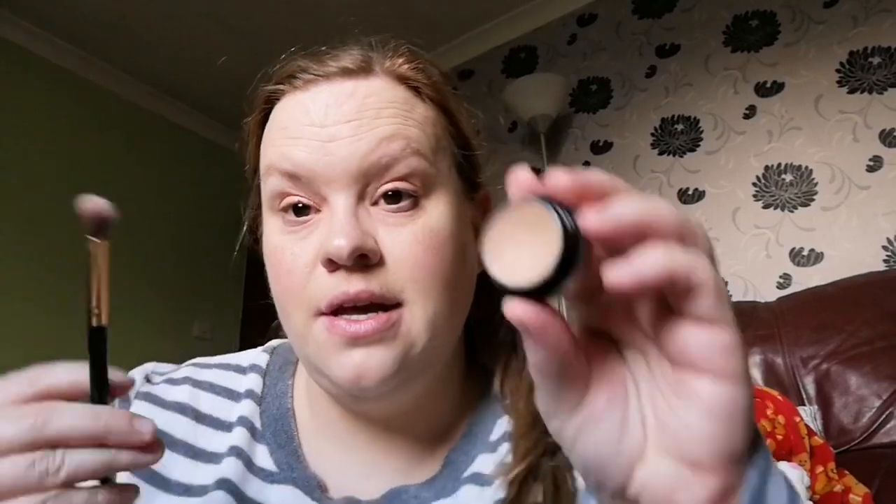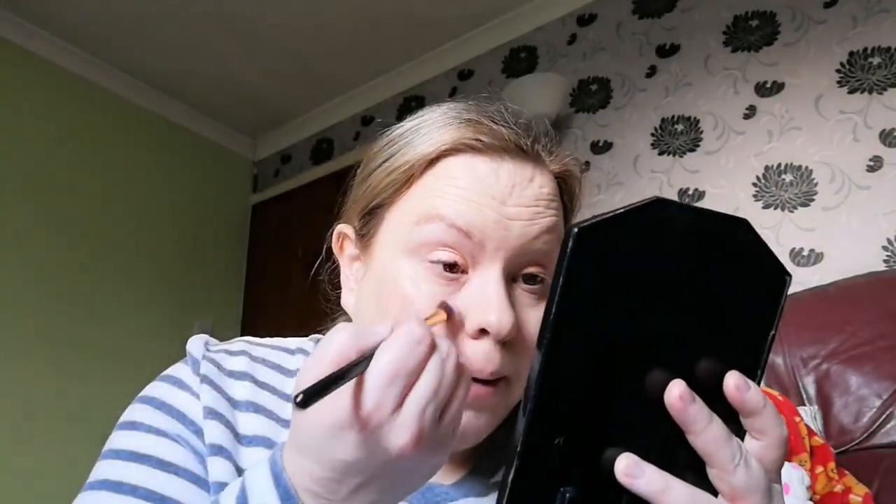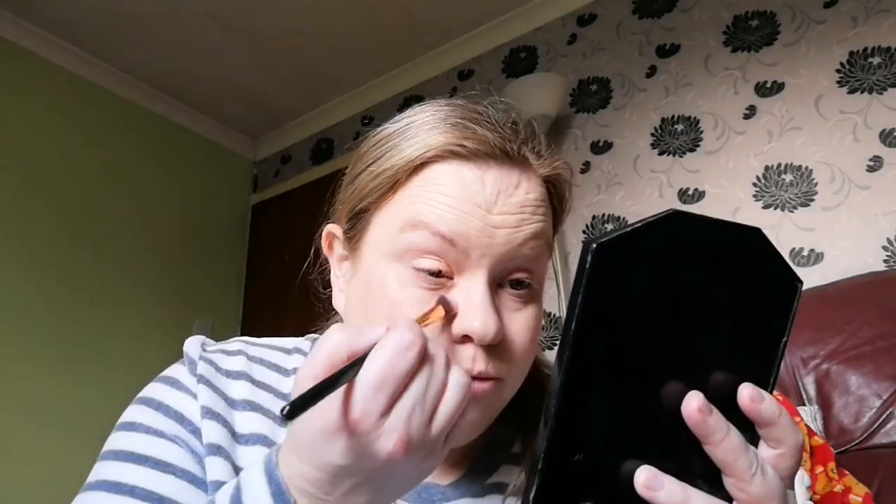Going to use the Benefit Boing Airbrush Concealer in shade number two. This is a great concealer — I got it in a Feel Unique pick and mix, actually. It's just lovely. I'm not a fan of Benefit foundations for my personal skin — they're too heavy — but I'm really loving this concealer.